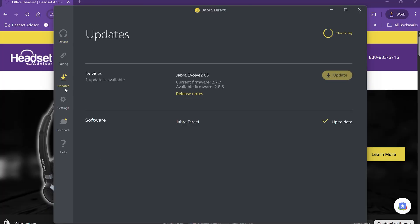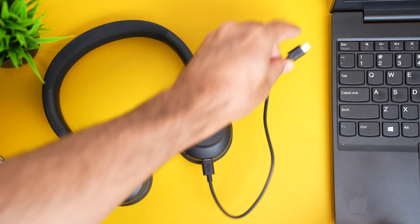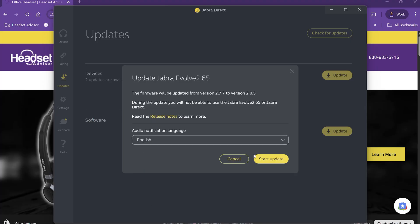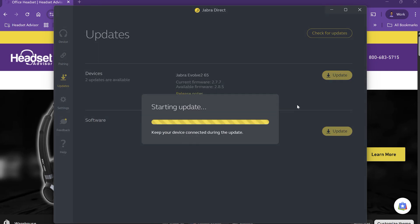If it's still not working, you can try plugging in with a USB cable with the headset to the computer, open up Jabra Direct, and update the firmware of the headset to the latest version.